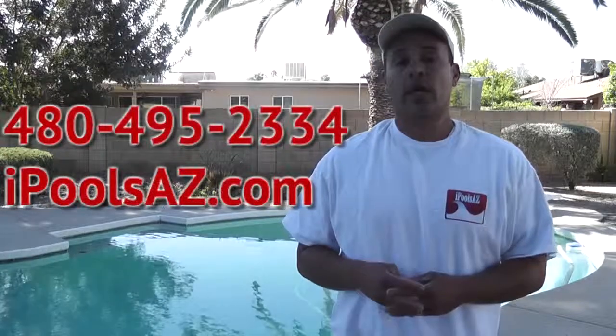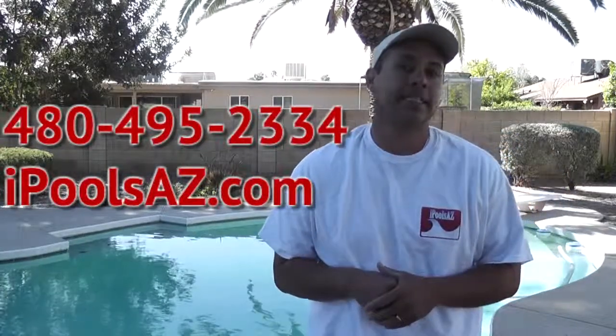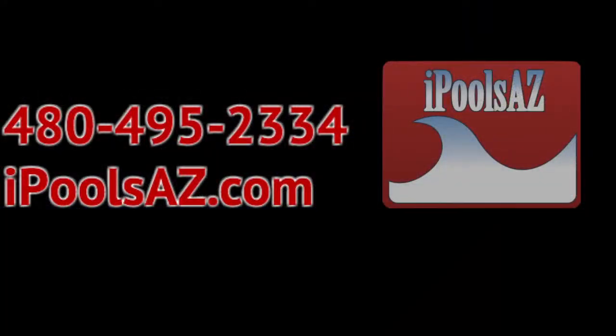This is Roger with iPoolsAZ. Give us a call with any of your chemical questions at 480-495-2334, or visit us at our website at iPoolsAZ.com. Springtime is here — let's get ready for swim season.